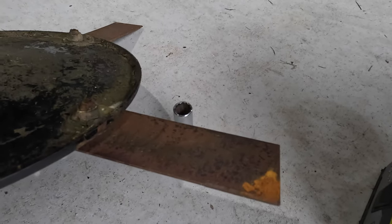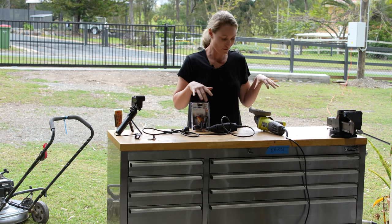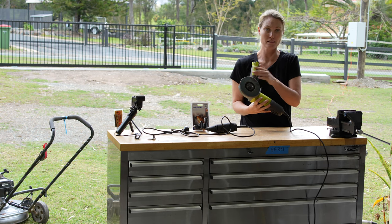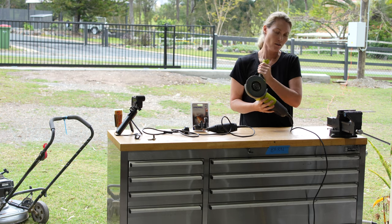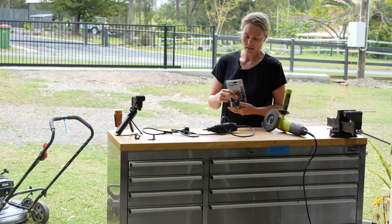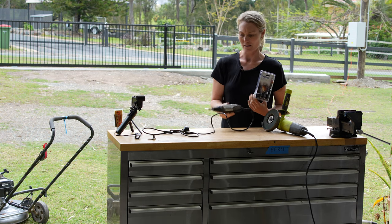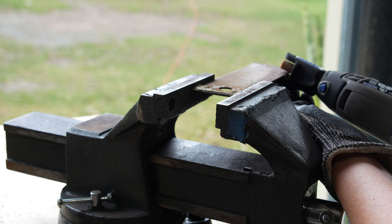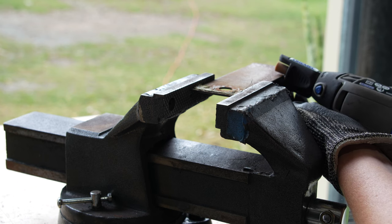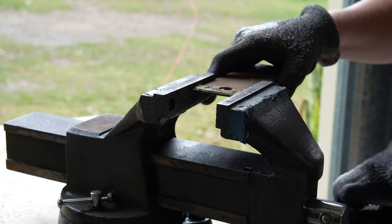These blades have plenty of life left so I'm just going to sharpen them. Here are the two options I use. The first is a flappy sanding disc on an angle grinder - a really quick way to sharpen your blades. The second option is a sharpening kit for a rotary tool like a Dremel - I love these things, they're so handy. It's as quick as that - that one's sharpened.